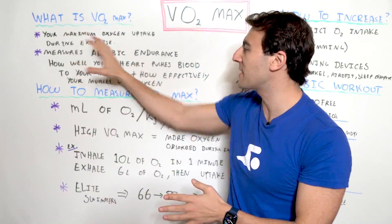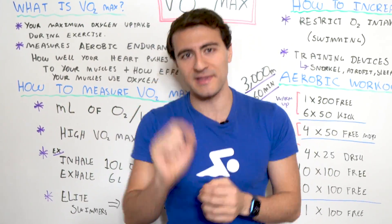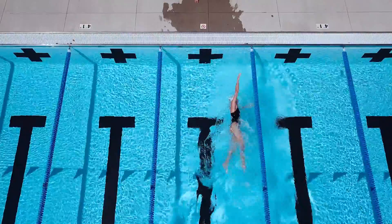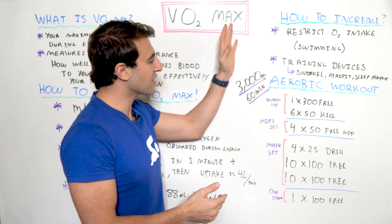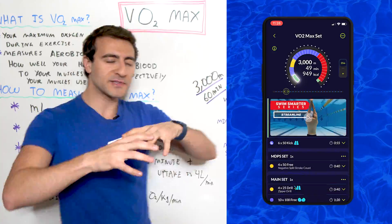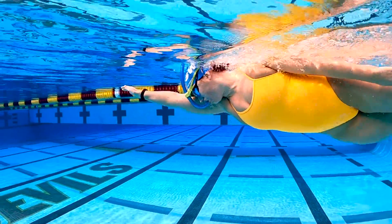In this video I'm going to walk you through what the VO2 max is and a simple way that it's measured. We'll get into the weeds just a little bit, and then more importantly we're going to talk about how to increase your VO2 max and some different things you can do from a training perspective. We're also going to walk through an aerobic workout focused on improving VO2 max and your overall swimming endurance and capacity.